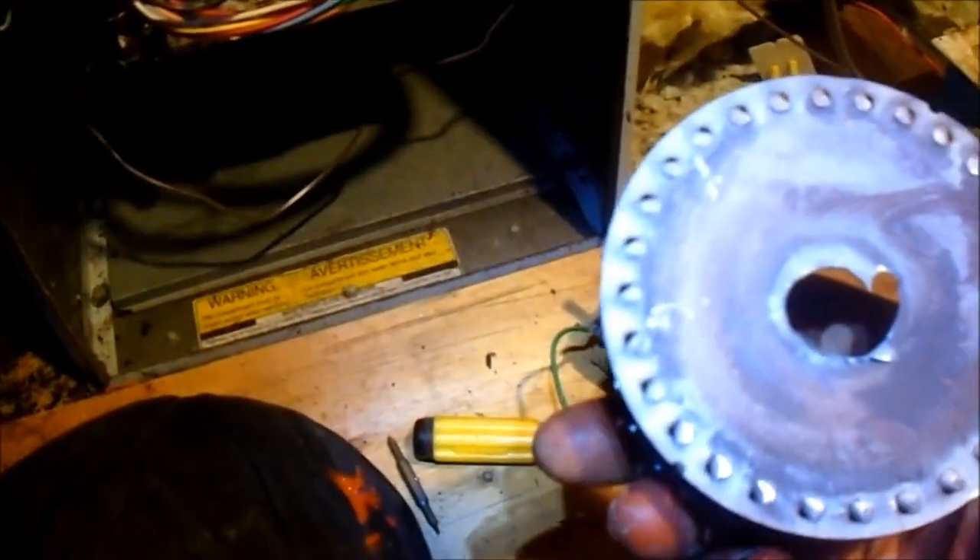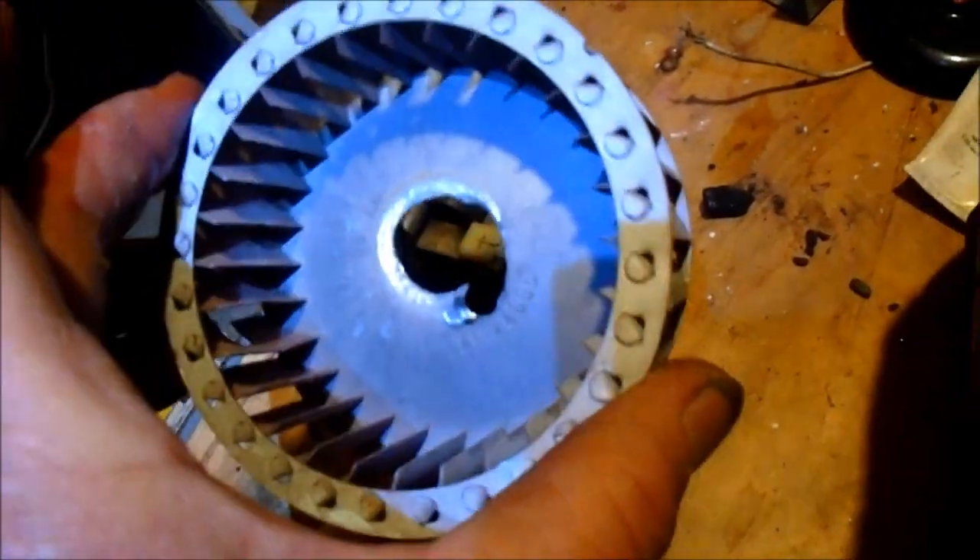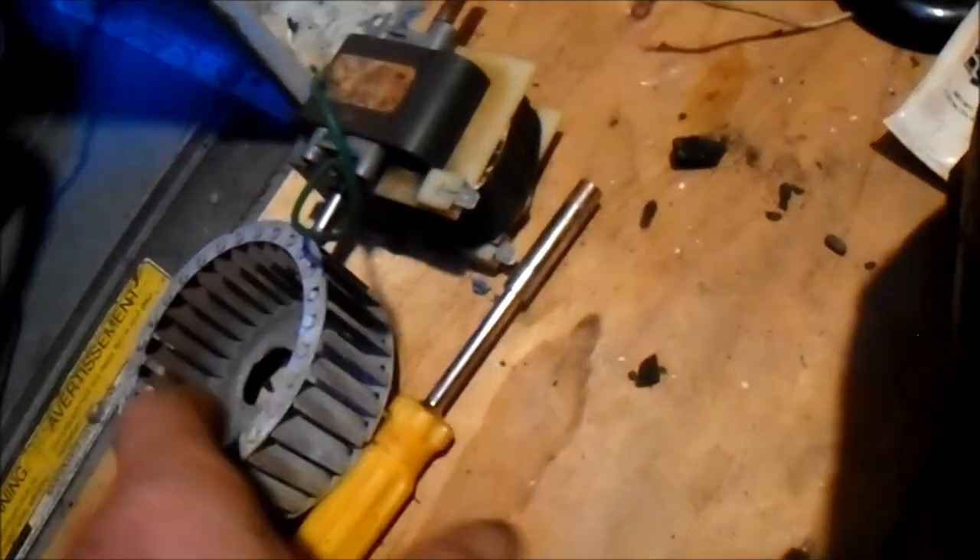I had some excess vibration for some reason and I just totally toasted this squirrel cage. I'm not sure if it's a problem with this particular motor or if I need to get a new perfectly balanced squirrel cage or the exact part. This is kind of a generic part that I put on here.